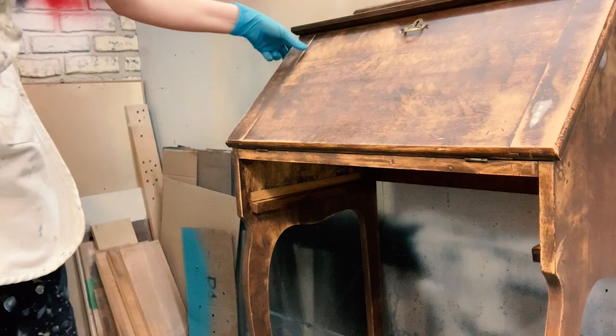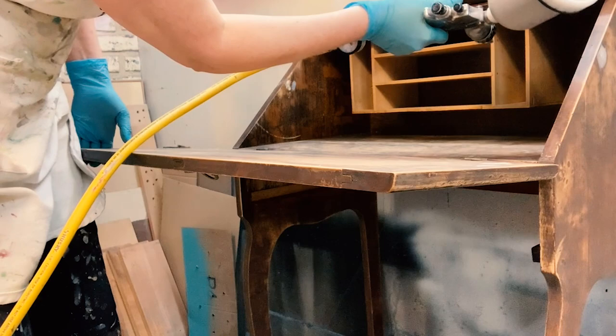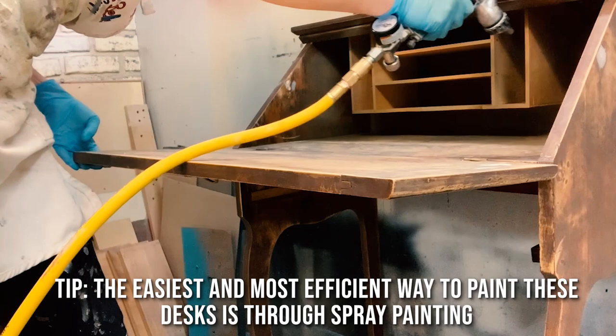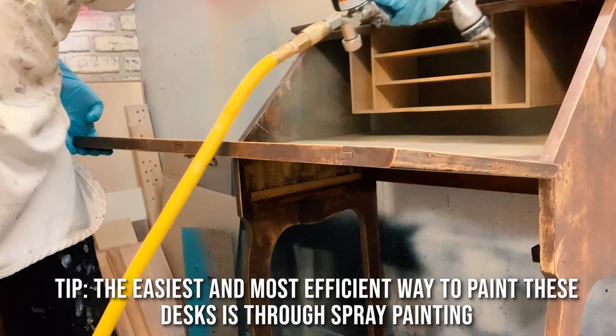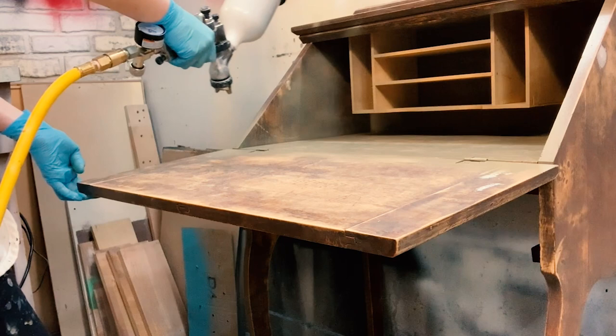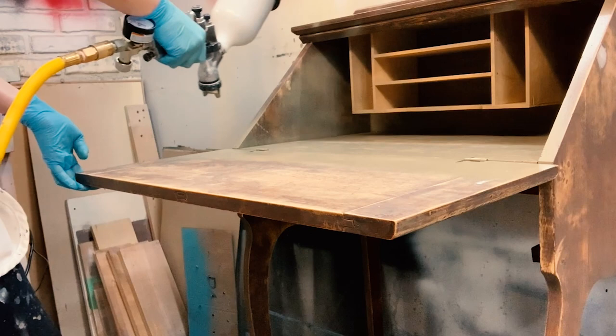Then I opened up the desk portion and sprayed the inside of the desk in Hampton Olive as well. The inside of this desk was the deciding factor for me to spray this piece. I'll be honest, I've done these little desks before and hand painting the inside is tedious and not easy to do. With the sprayer it's just so much easier, though this exact same finish can be brushed on because Silk All-in-One Mineral Paint is self-leveling, so it levels beautifully and you'd get a really, really smooth finish.